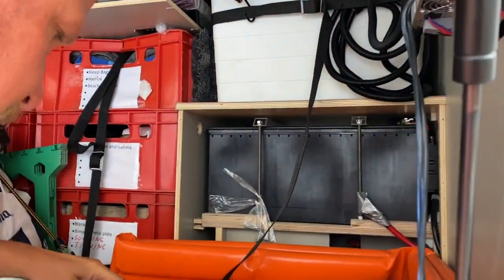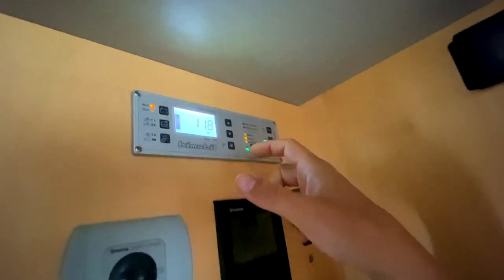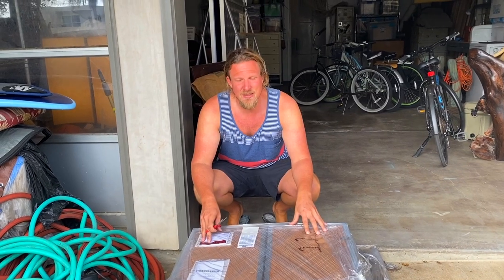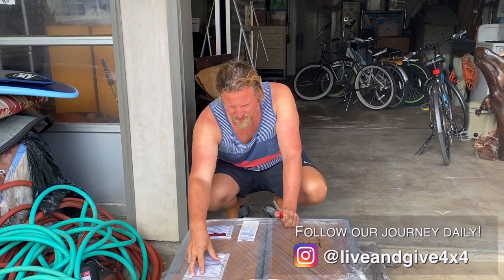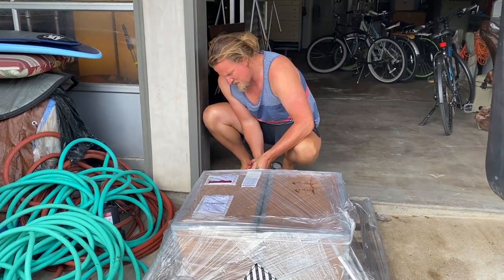Two 200 amp-hour lithium-ion batteries — we will replace our AGM batteries. They lasted three years, which is okay, but now they're dropping below 12 volts, so we decided to upgrade to lithium. Let's see how that works. Thanks to Bill and Sarah for giving us an address here in Encinitas — Reliant batteries sent them there. Let's unpack them!